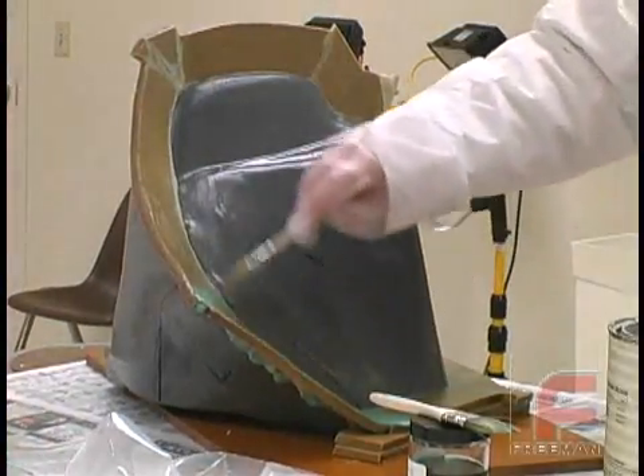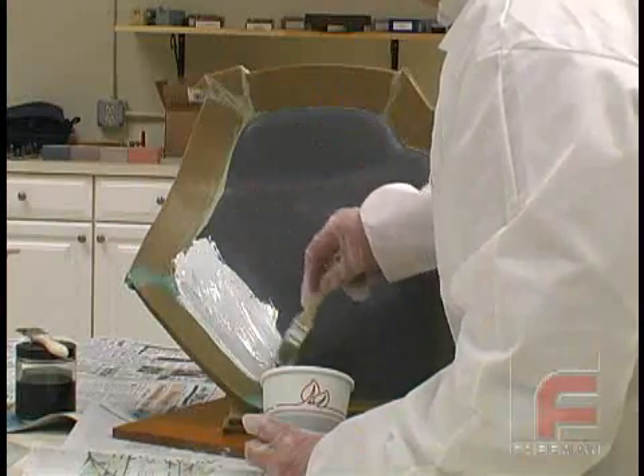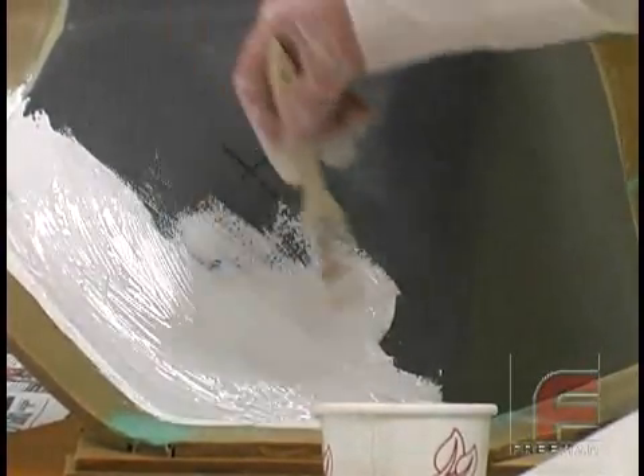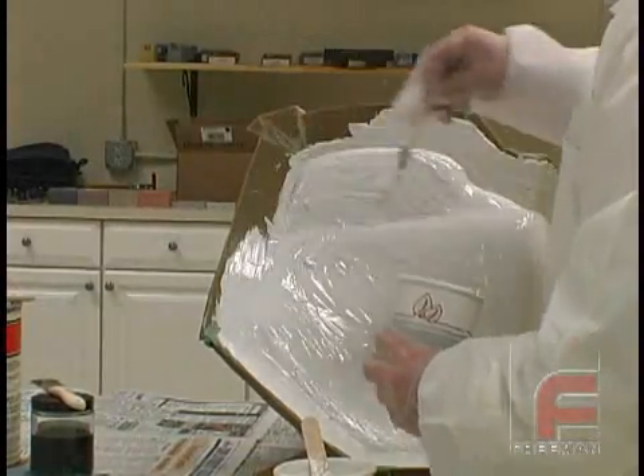For proper sealing and releasing procedures, please see our other video on this topic. The first step of the paste laminating system involves applying two layers of surface coat, such as our Freeman 705, with a cut brush. We wait for the material to reach the almost tack-free state before applying additional layers.